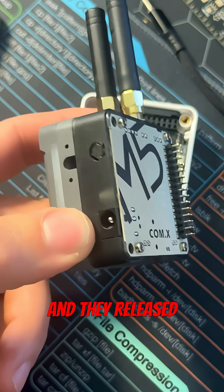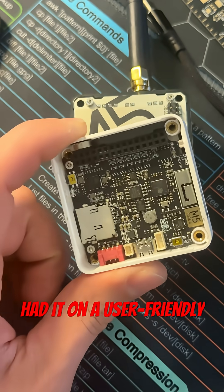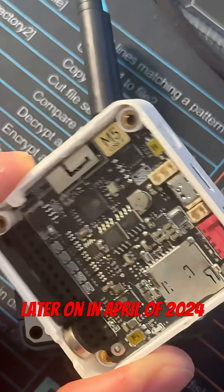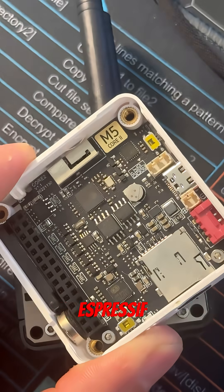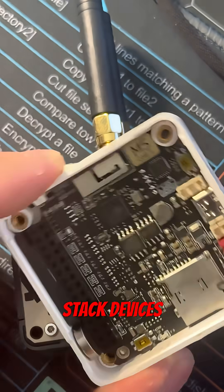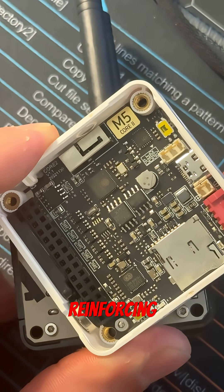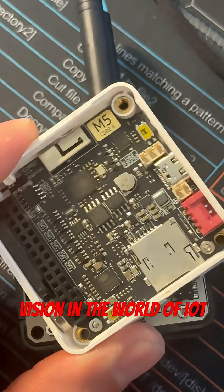Fast forward to 2017, and they released their core model, as well as many different sensors, and had it on a user-friendly platform like UiFlow. Later on, in April of 2024, Espressif — the maker of the ESP32 chips themselves that power so many devices and M5Stack devices — acquired a majority stake in the M5Stack company, therefore reinforcing their shared vision in the world of IoT.